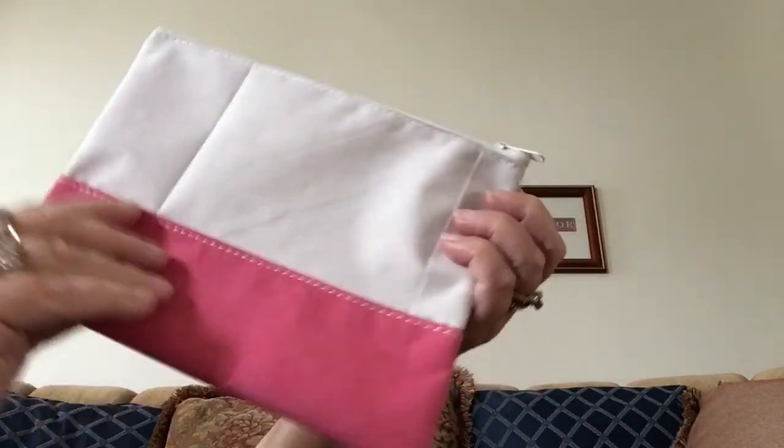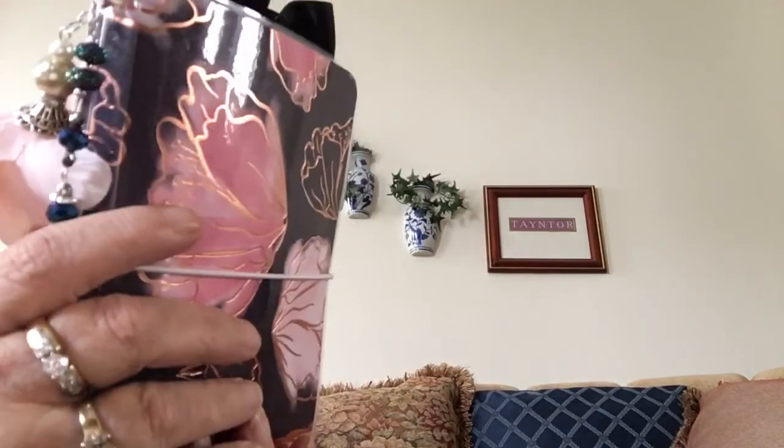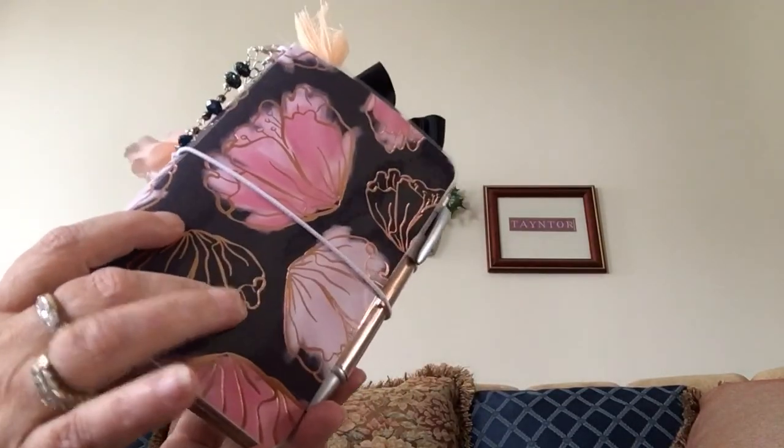Louisa also included this zipper bag with the notebook so you can store it if needed. I've never owned a traveler's notebook before, and I think I'm going to enjoy it. I'm a planner girl — I get a new planner every year.